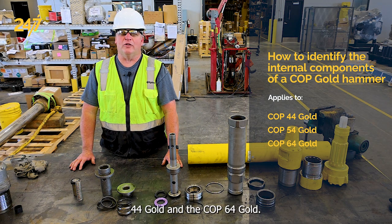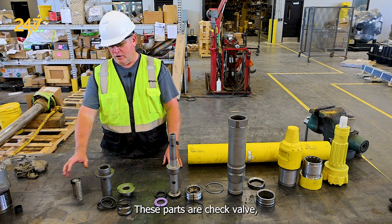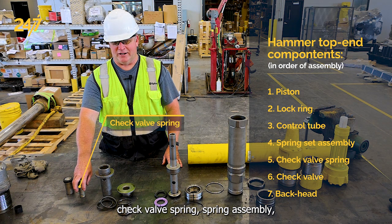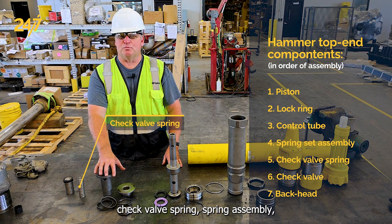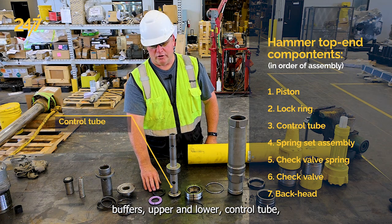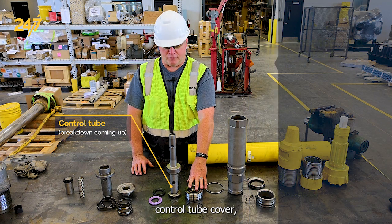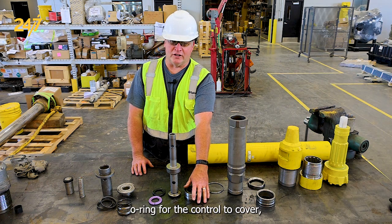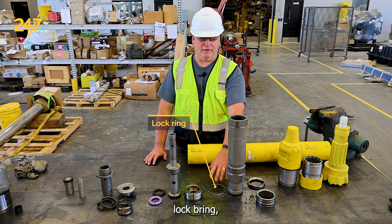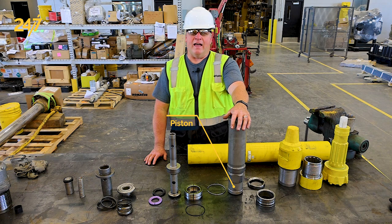These parts are: check valve, check valve spring, a spring assembly, buffers, upper and lower control tube, control tube cover, o-ring for the control tube cover, and lock ring.